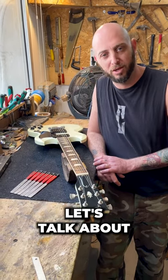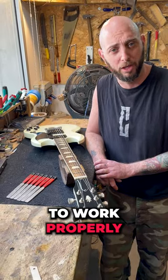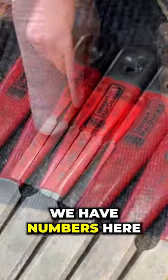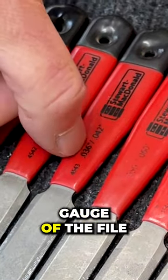Hi guys, along with Sage from Kohl's Boutique, let's talk about nut slots. If you want your nut to work properly, you should always use the correct nut file. As you can see, we have numbers here, and these numbers represent the gauge of the file.